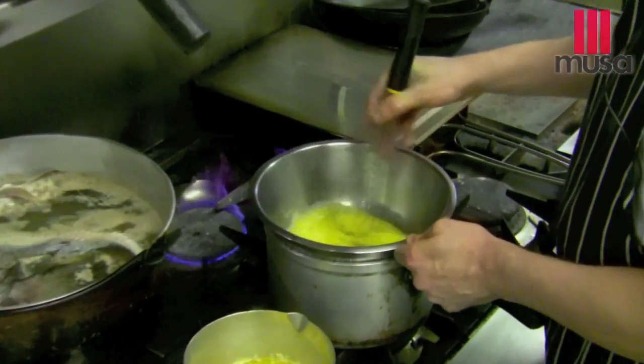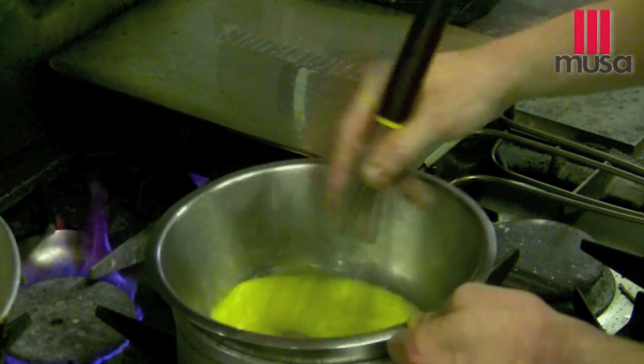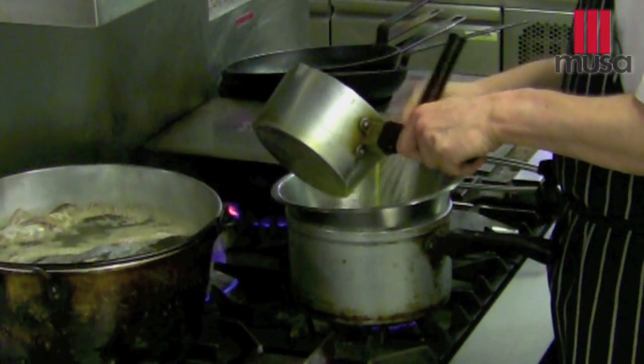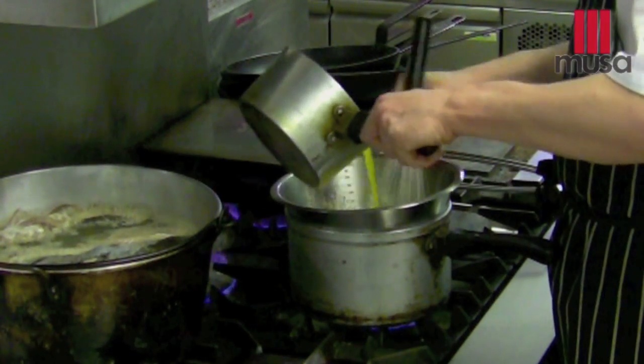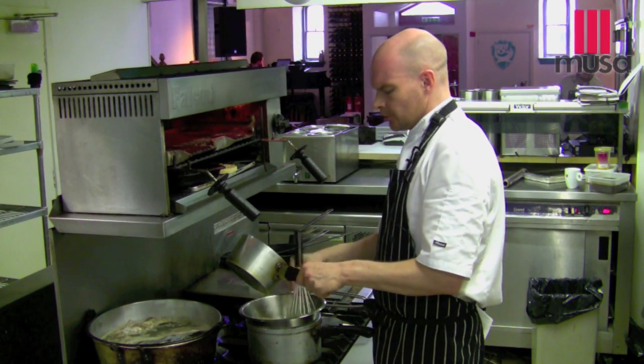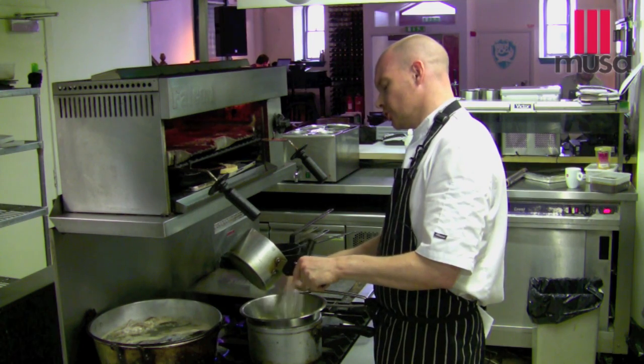If your eggs are too hot — or should I say, more hot than the butter — it won't work. It's very important to keep the energy going, stirring through the yolks all the time, very fast. It ensures your sauce won't split.